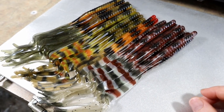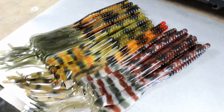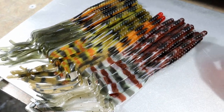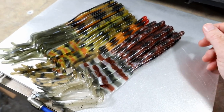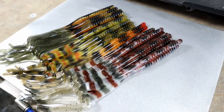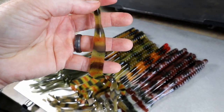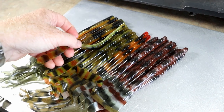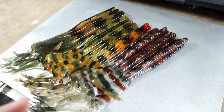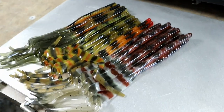I wanted to show y'all some recent hand-pouring in a 10-inch ribbon tail worm — these are the new ones. It's just a cool spread, some patterns that you don't normally see in worms, because you don't see too many people hand-pouring individual worms. It's very time-consuming and at the end of the day all you get is a worm, but it's so cool — what a hand-pour worm mold allows you to do in terms of pouring patterns.